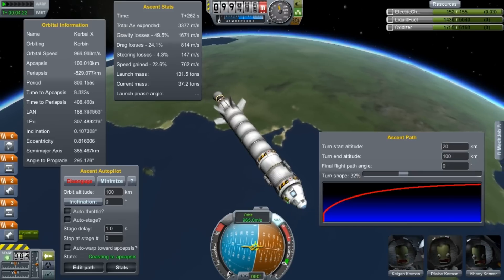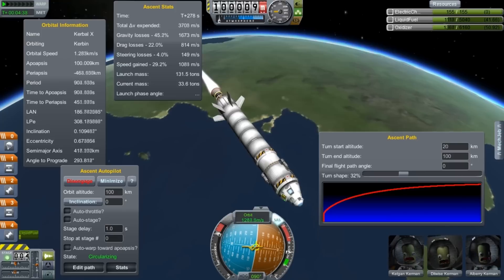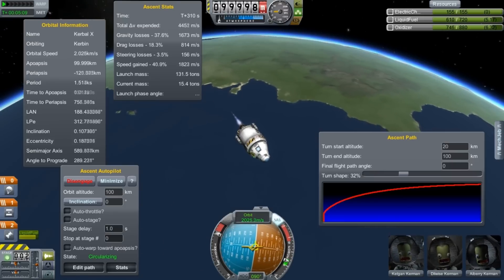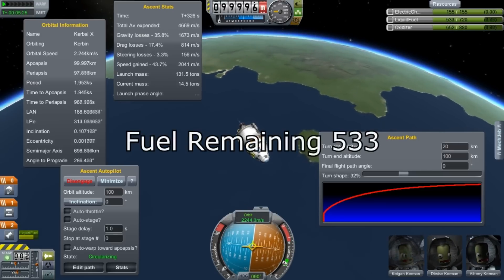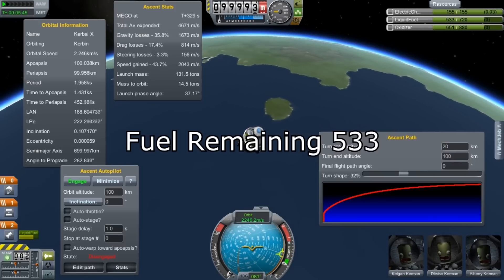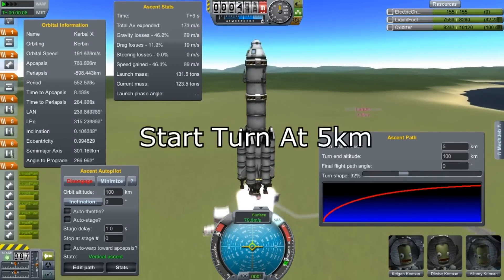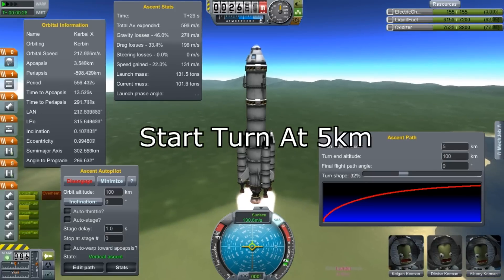We get up to altitude and we are going at less than 1 kilometer per second. Another way to tell that your ascent trajectory is suboptimal is to take a look at the velocity you have when you hit apoapsis at 100 kilometers — in this case, 533. That was really awful. If your lateral velocity is 1,500 meters per second or better, you're doing okay. If you're below a kilometer per second, you should go back to flight school.